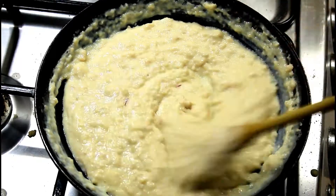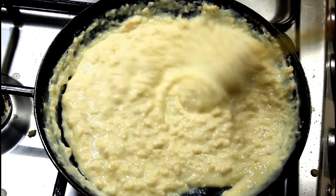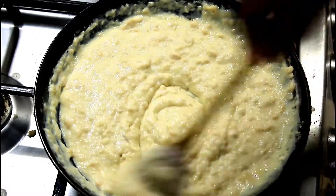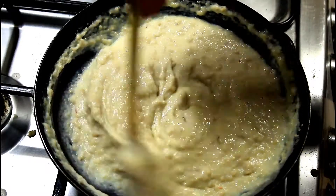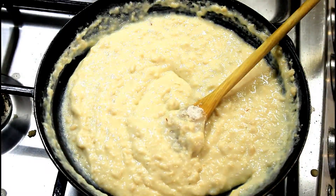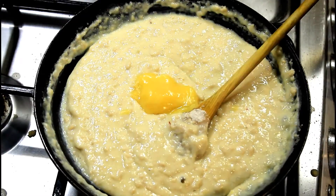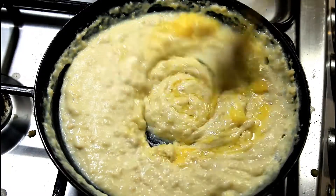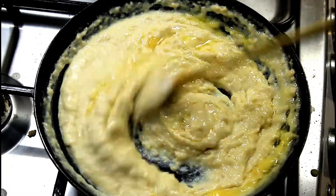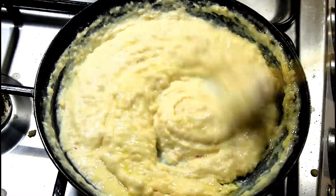If you don't want to add saffron water, you can totally skip that step. Adding a pinch of saffron gives a nice pale color for this halwa. Now adding some ghee, which will enhance the flavor. If you want, you can add more quantity.